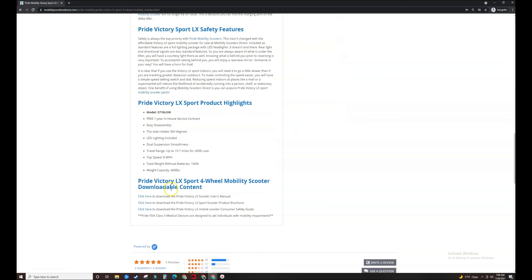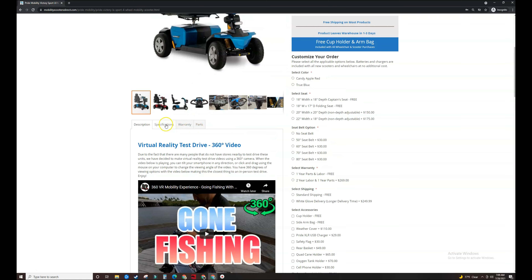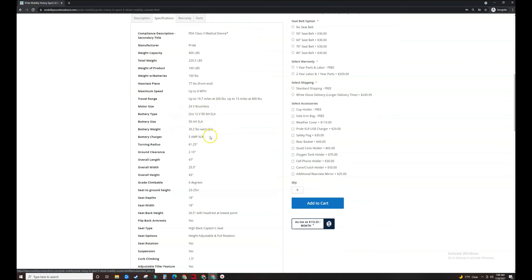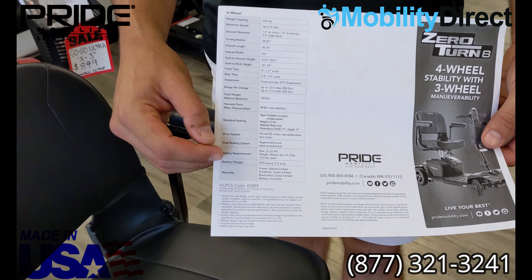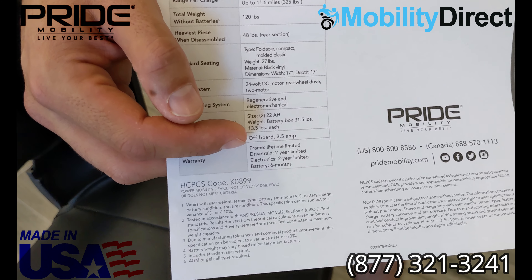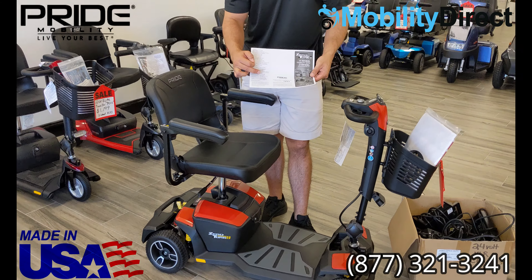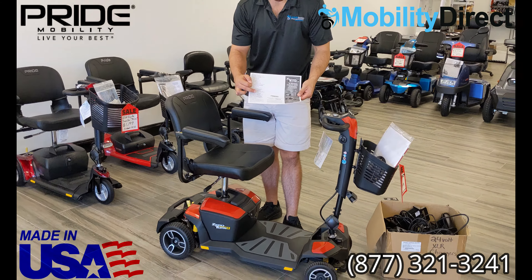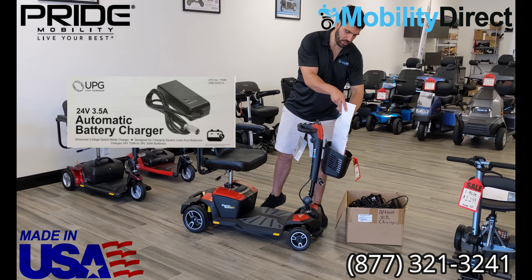At the bottom of that description is where you're going to see the links to download or view the product brochure. You can also go to the specs tab to see that the battery charger specification is listed there as well. Once you have this printout available, you can go to the battery charger section and see that it requires an offboard 3.5-amp battery charger. This uses two 22 amp hour lead acid batteries, so you would be able to use a universal 24-volt, 3.5-amp battery charger.